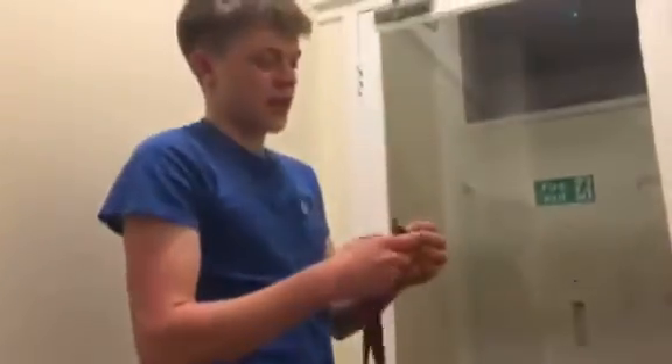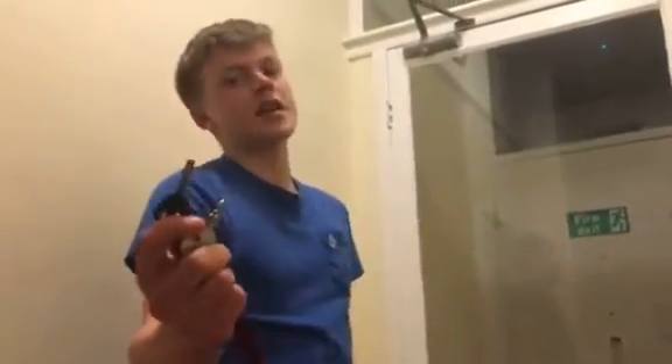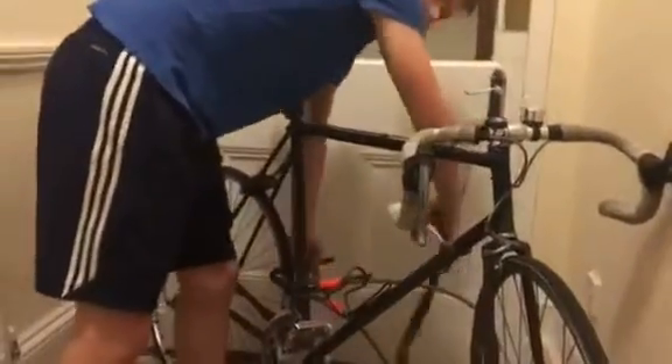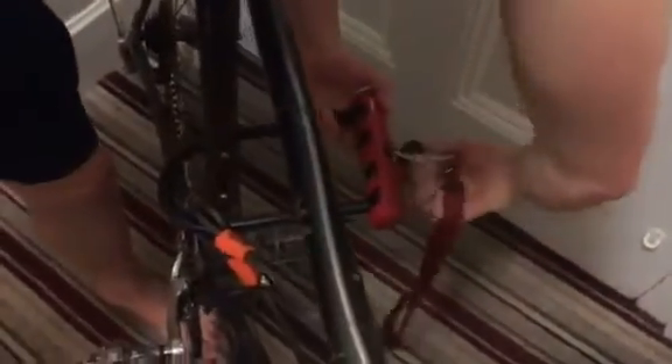It doesn't come with a lanyard but you get two keys. So if you lose one, there is a replacement. Then you just slot in like that, turn the key, and easy done.